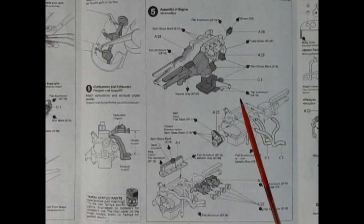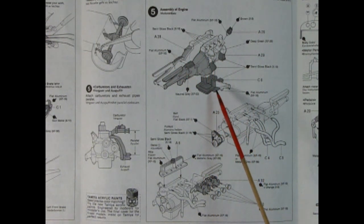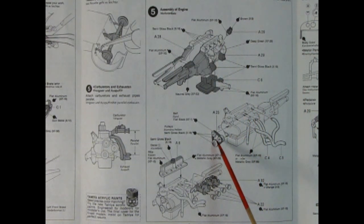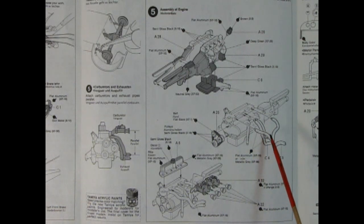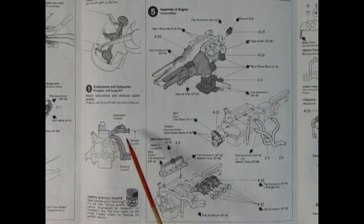Step 5 shows our engine going together. You get a nice two-piece engine and transmission with the oil pan being glued underneath and a distributor up top. There's our pulleys and belt and alternator being glued on as well as these great aluminum exhaust dumps. The instructions say to make sure that your carburetors are parallel with the bottom of the exhaust. There's our valve cover going on top as well as the dual two-barrel carburetors and all the little trumpets that go on to the end.